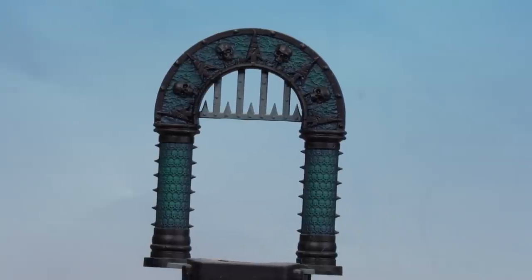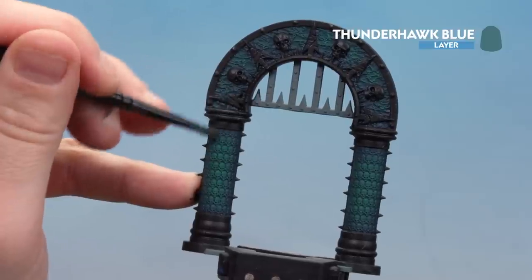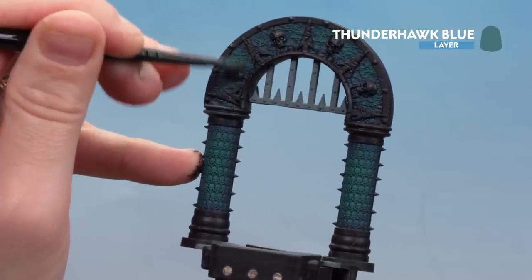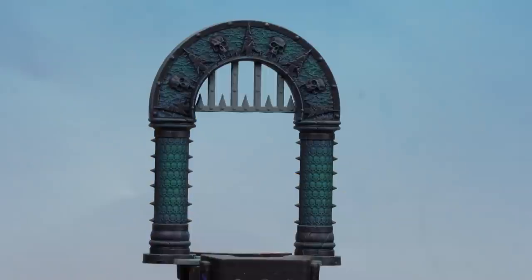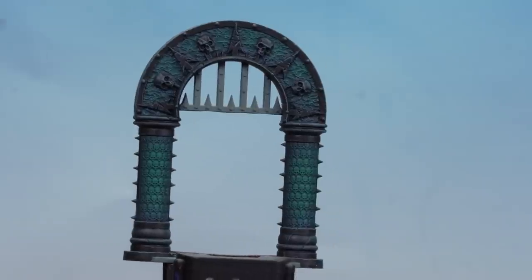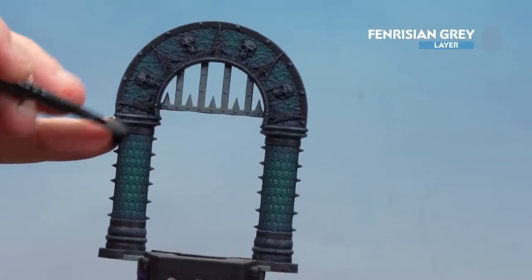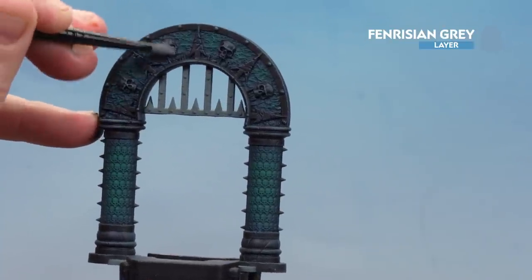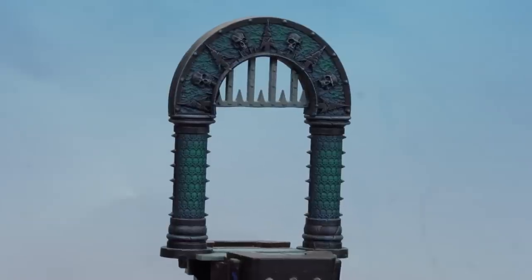There we are with the jade stone done. We're now going to concentrate on the black stone, starting our first dry brush with Thunderhawk Blue — just back and forth, picking out those raised edges. There we are with the first dry brush done. We're going to finish off the black stone with Fenrisian Grey — again just a softer dry brush picking out raised areas like the rivets and skull details. With that dry brush done, our black stone is finished.